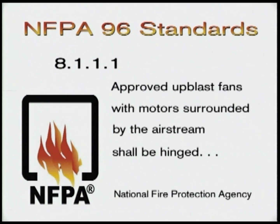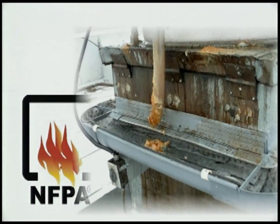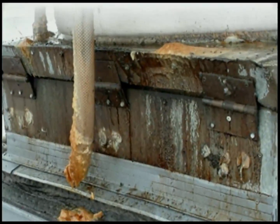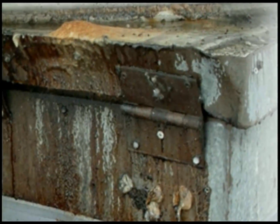However, not all hinges are created equal. The typical hinge kit uses the kind of hinge found at your local hardware store. It's low-grade, lightweight sheet metal. And if it breaks, your fan could fall, causing damage and injury. We don't think it's wise to use a screen door hinge to hold your fan up.